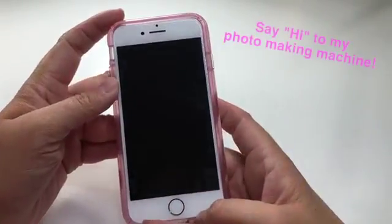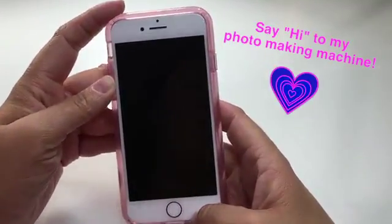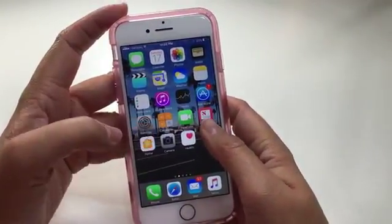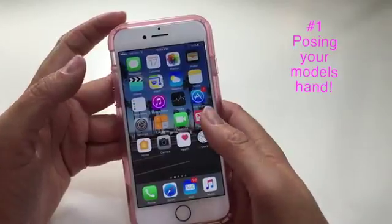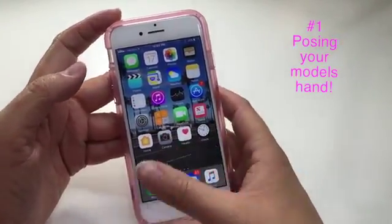I take all of my photos with my iPhone. You can take your photos with whatever device you prefer. First I would like to show you just a little bit about how you should pose your model's hand, your client's hand, or the person that you're taking the picture of. So there are a couple of ways to do it.